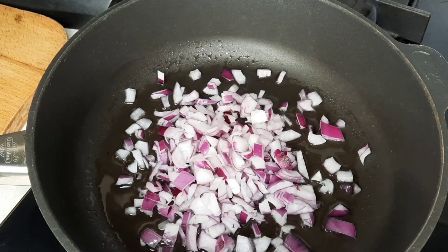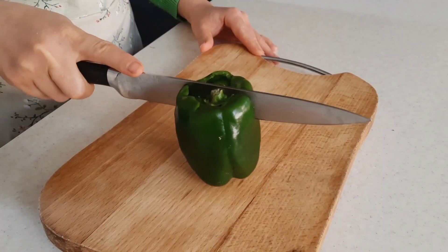First, the first one is Man. So it's not that you can use it. That's what it's like.